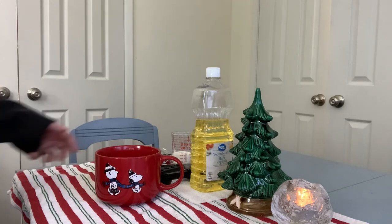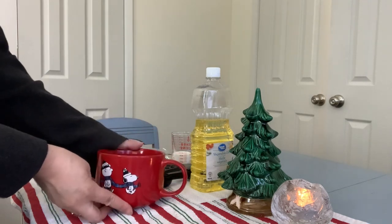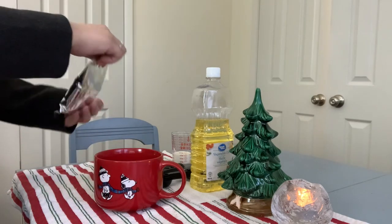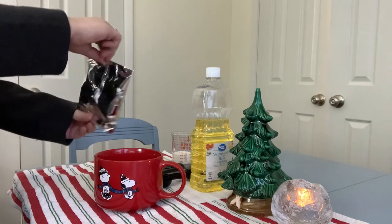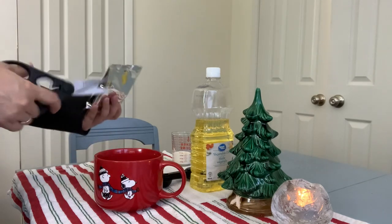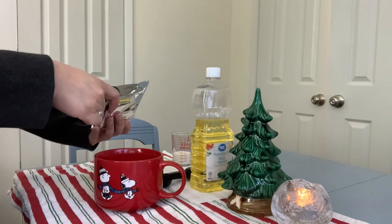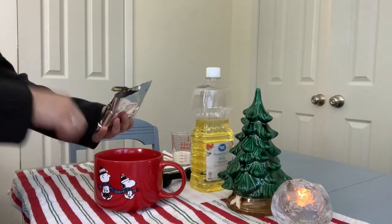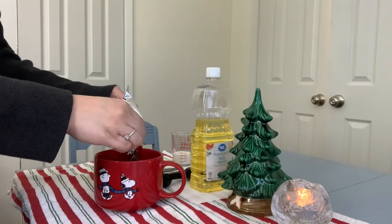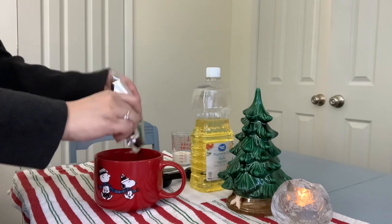I also received this Snoopy mug which came with the ingredients for a chocolate cake. I'd never heard of cake in a mug before so I'm really eager to try it. The instructions say that you tip the dry ingredients into the mug then add three tablespoons of milk and three tablespoons of vegetable oil.